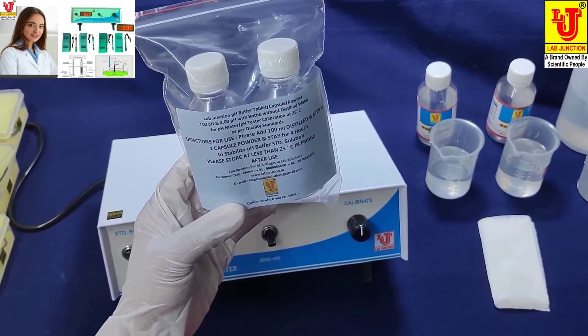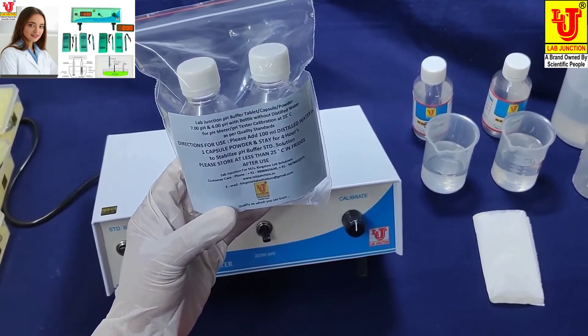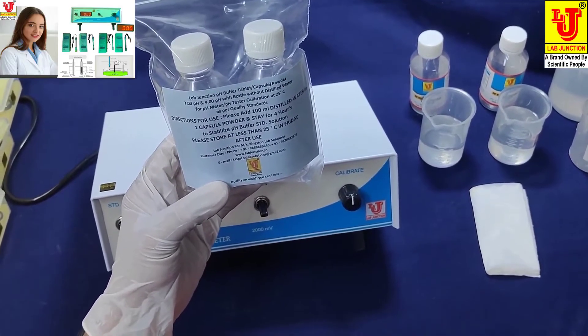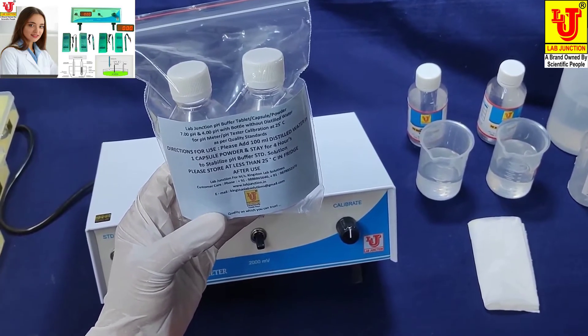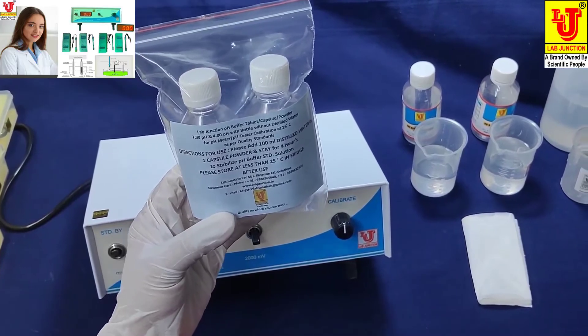Always store this buffer solution at less than 25 degrees centigrade. When you are not using the buffer solutions, always store them in a freezer at less than 25 degrees temperature.